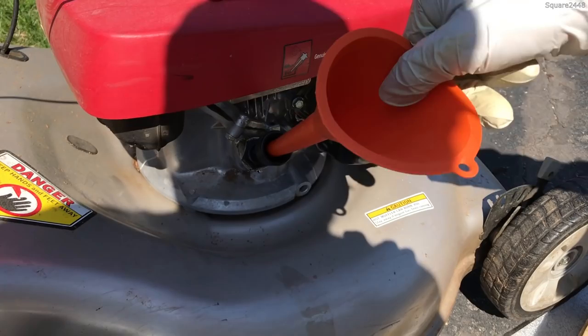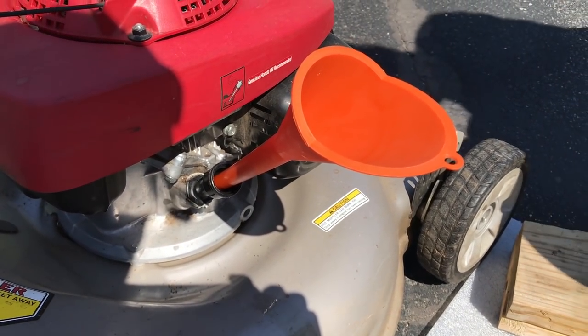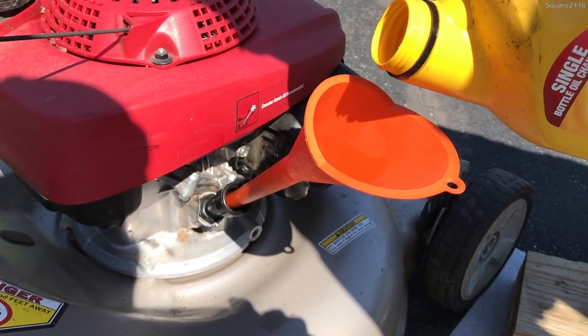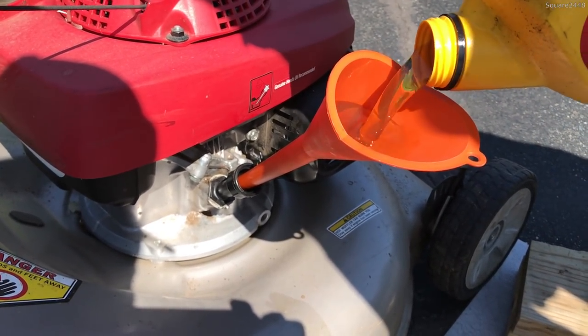I'll be using this funnel here, just putting it in to make it a lot easier for pouring the oil. Like I was saying, guys, 10w30 — and there we go, the start of the brand new oil. I use this mower a lot so it does need changing at the start of every season.